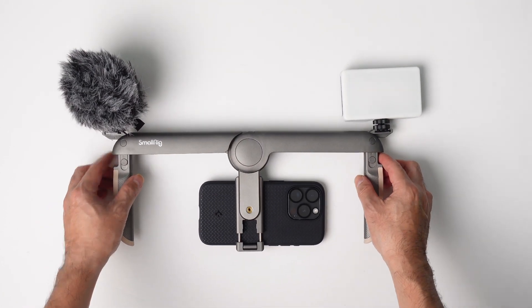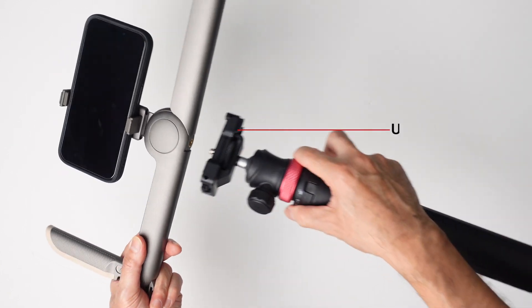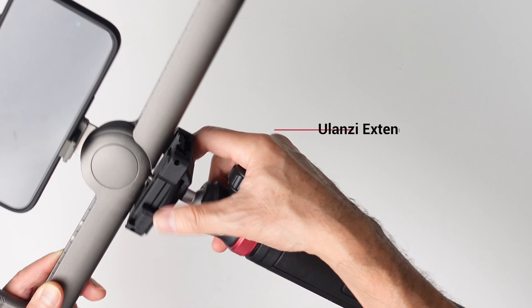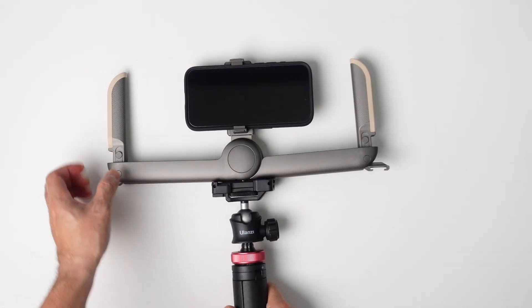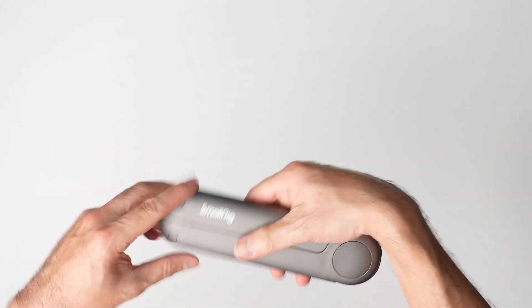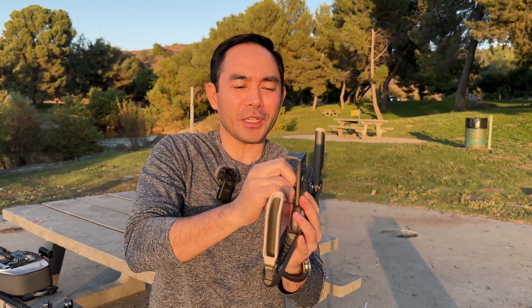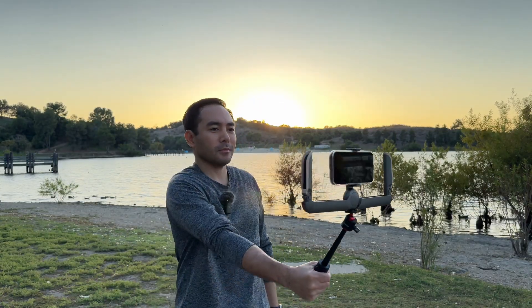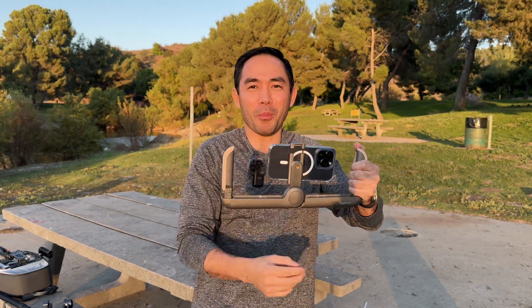The SmallRig P20 foldable phone rig is my favorite find of the month. If you want to attach it to a tripod, there's a screw at the bottom for that. Really great rig — small, compact, and very versatile. Best of all, it fits in your pocket. It's super light, unfolds easily, pull the levers up and put your phone in. I'd use this for vlogging or walking shots. I wouldn't be running, but if you want a little extra stability without shaky hands, it's perfect. It even has cold shoes for a light or microphone.